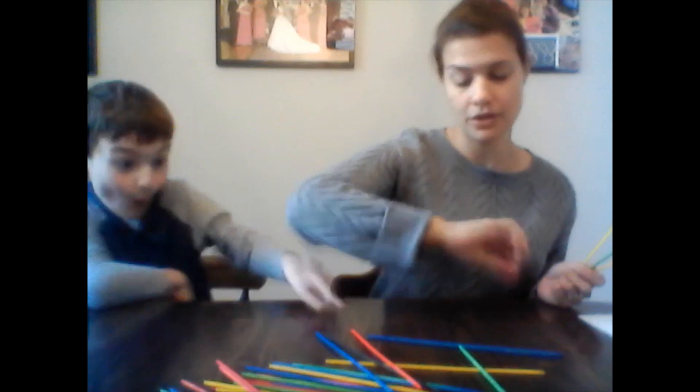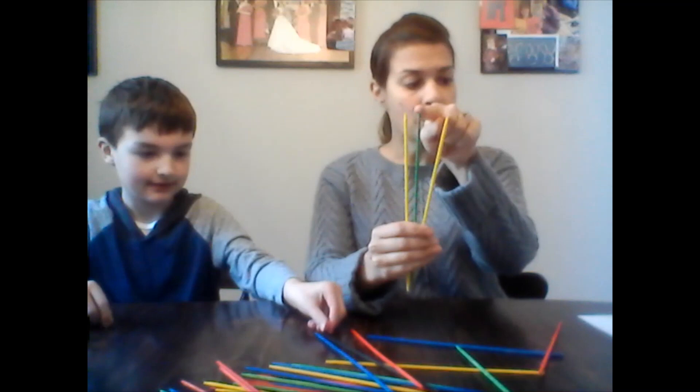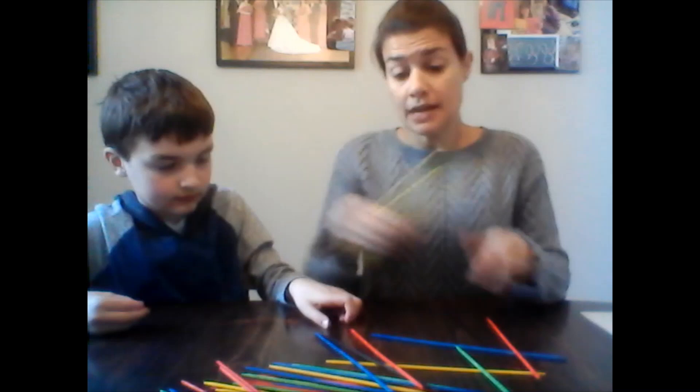I'm going to try for this red one — that's going to be tough. I moved the blue one, so that means I only get this many points. That was one point for each of the yellow sticks and two points for the green. So two, three, four — I'm going to put four points under my name.